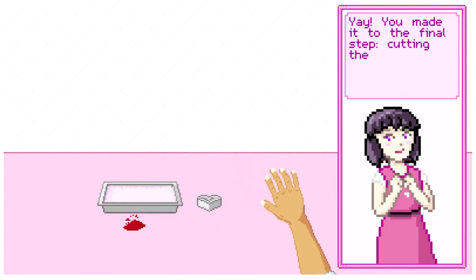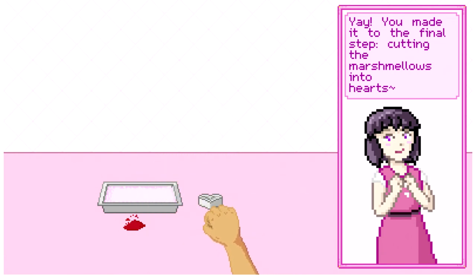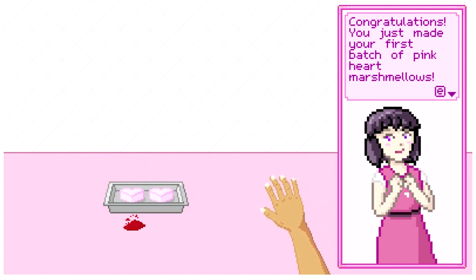Yay! You made it to the final step — cutting the marshmallows into hearts. Congratulations, you just made your first batch of pink heart marshmallows!